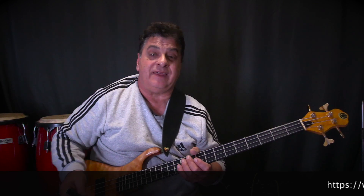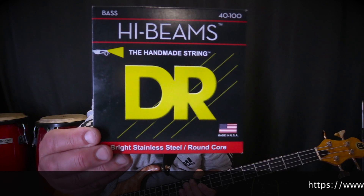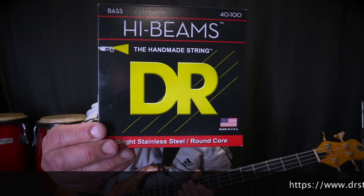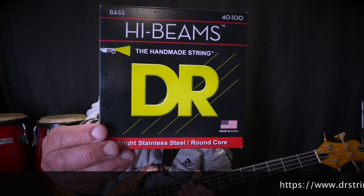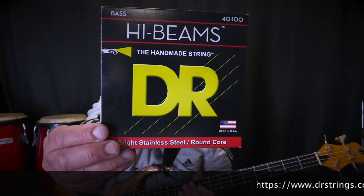Welcome back to Sumatra on Bass. I wanted to bring you one of my absolute favorite strings: the DR High Beams. These are 40 to 100. High Beams are a stainless steel round core string with very good flexibility and a lovely sound.